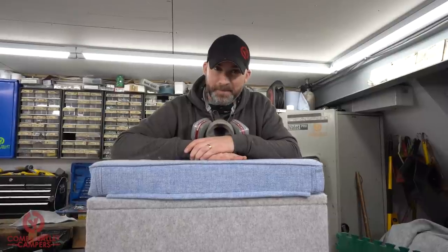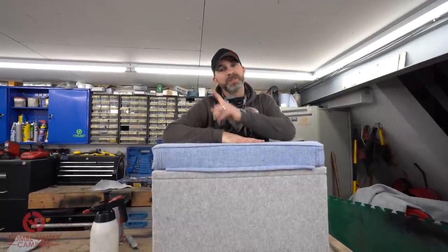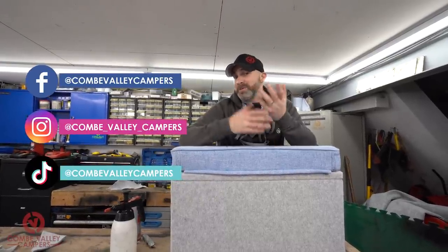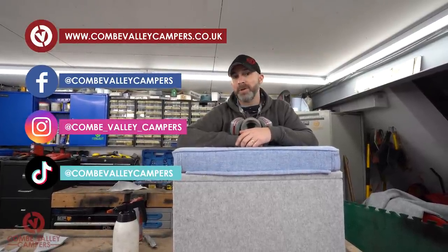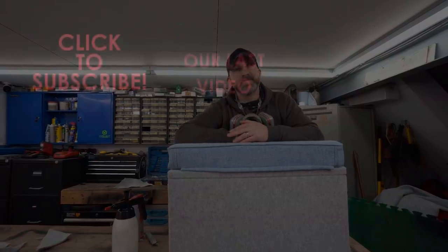Thank you so much for watching today. If you'd like to follow us in between videos we have links to Instagram, Facebook, and TikTok. If you'd like to support the channel in terms of buying merch, we've got links at www.coombevalleycampers.co.uk and we've also got links to our Patreon where you can support the channel and find discounts on merch there too. Thanks again — we'll see you next time, bye bye.